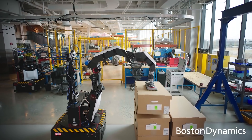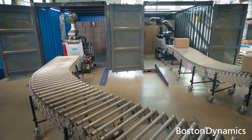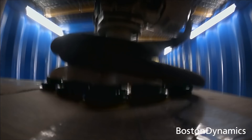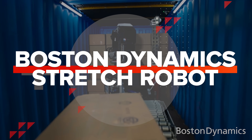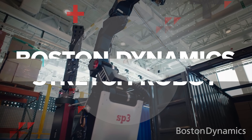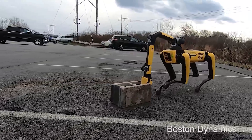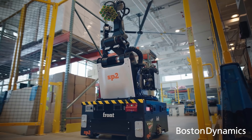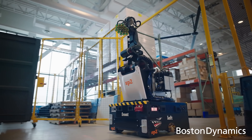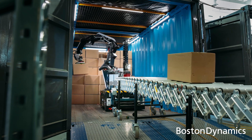Meet Stretch, the newest addition to the Boston Dynamics family, and the robot that could start raising eyebrows among millions of warehouse workers around the world. It's always exciting to tell you about a new robot from Boston Dynamics — the company that brought us the Spot robot, inspired a Black Mirror episode, and introduced the world to robot parkour. The company's latest creation is neither a quadruped nor a gifted athlete. Its world is boxes and warehouses.